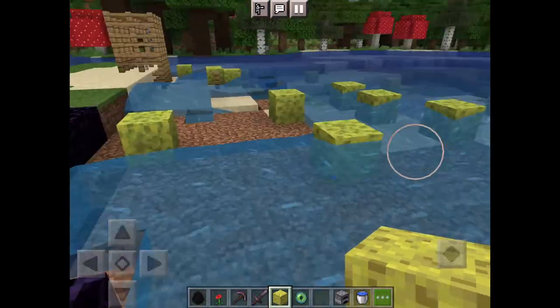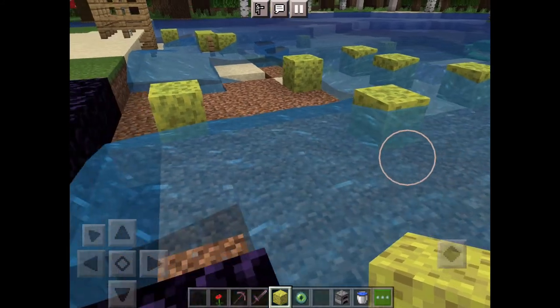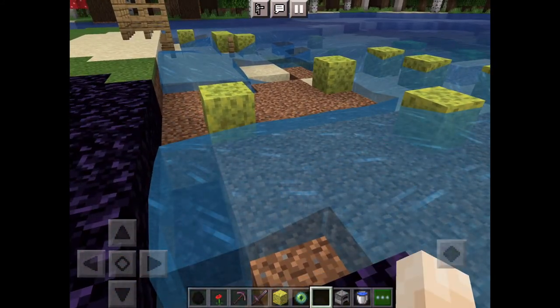Sponges are really useful if you want to try and make an underwater house and stuff.